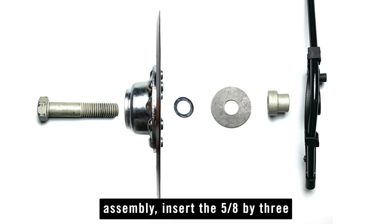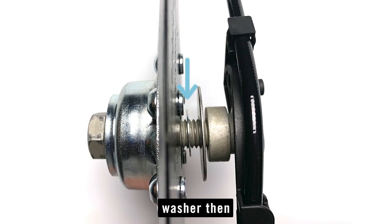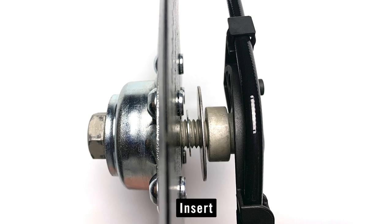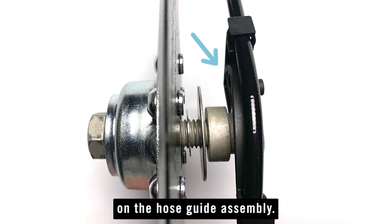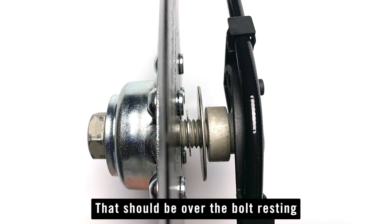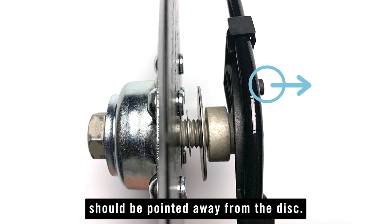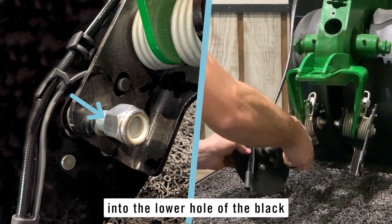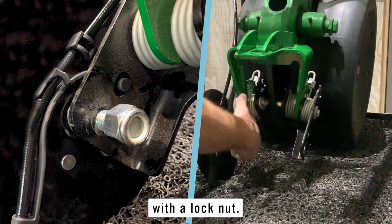To install the disc assembly, insert the 5/8 by 3 inch long bolt through the disc. Place a small shim washer and then the large fender washer over the bolt. Insert the bushing over the bolt with the large side going towards the disc, and finally put on the hose guide assembly over the bolt resting on the small end of the bushing. The ear tab of the hose guide should be pointed away from the disc. Slide the bolt of the disc assembly into the lower hole of the black Bandit pivot arm, aligning the ear tab with the corresponding upper hole, and secure that with a lock nut.